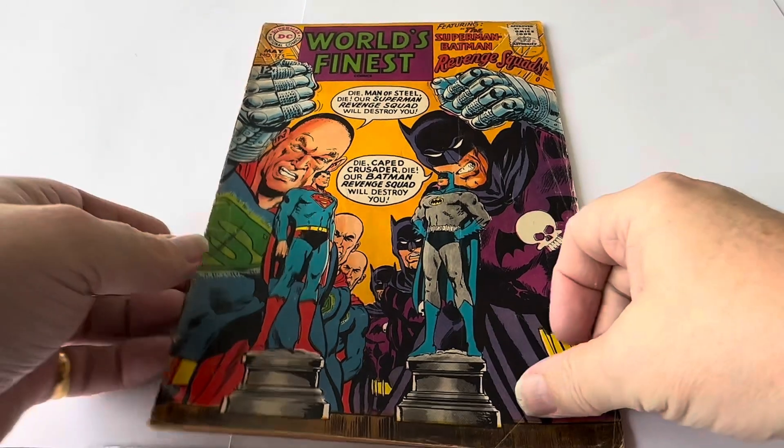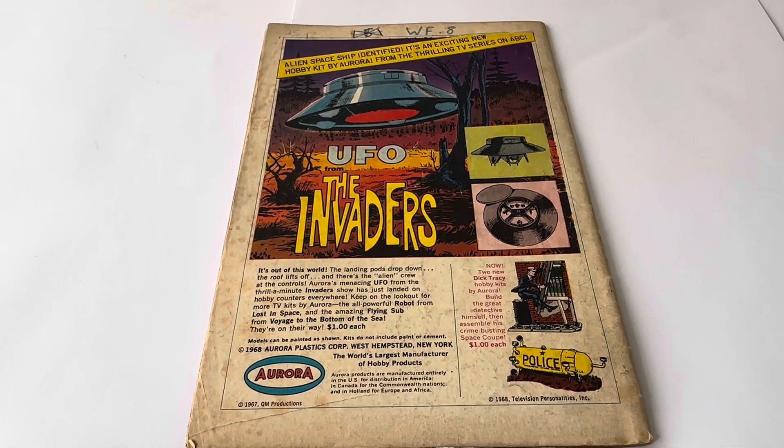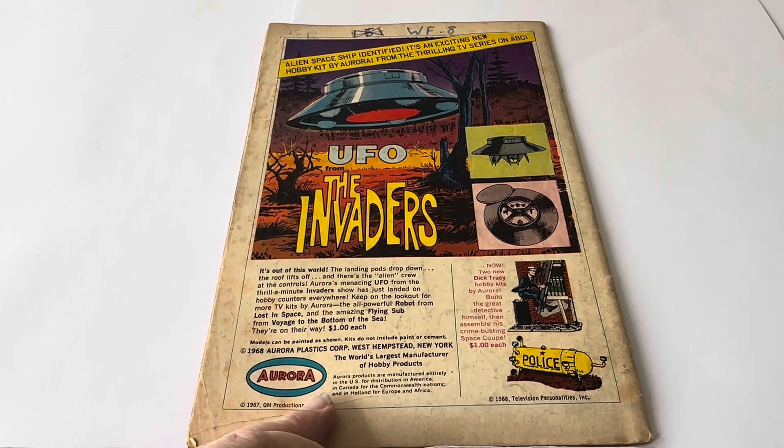Great artwork though. On the back there is some writing at the top. It's advertising the Aurora model kits again. It says 'Alien Spaceship Identified — an exciting new hobby kit by Aurora, from the thrilling TV series on ABC.' It's got UFO from The Invaders — it's out of this world. The landing pods drop down, the roof lifts off, and there's the alien crew at the controls. Aurora's menacing UFO from the Invaders show has just landed on hobby counters everywhere.